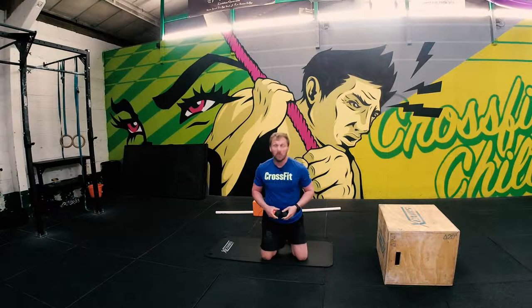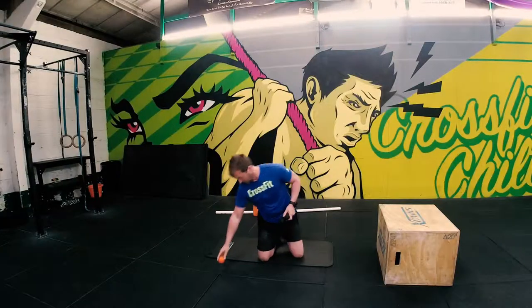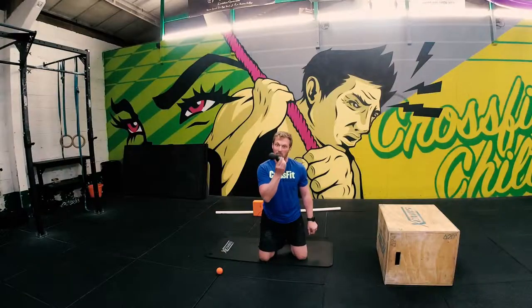Some of you may have seen earlier in our videos we did the peanut drill, but I'm just going to go over that again for you guys. The peanut drill — we need either two of these put into a sock, or more simply, just buy a peanut. Search 'peanut massage tool' on Amazon and you will find something like this.